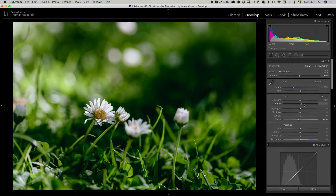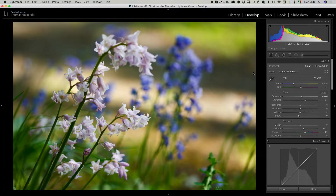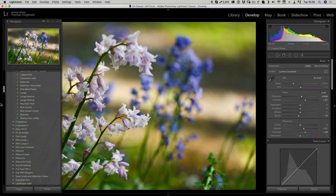Once you do that you can still adjust your image using the normal controls. If you had used a preset it would actually modify these sliders, whereas when you use a colour profile it doesn't. Another thing you can do with colour profiles is apply them in conjunction with a preset.